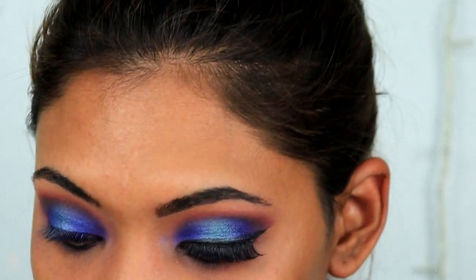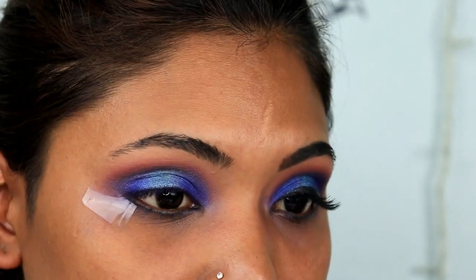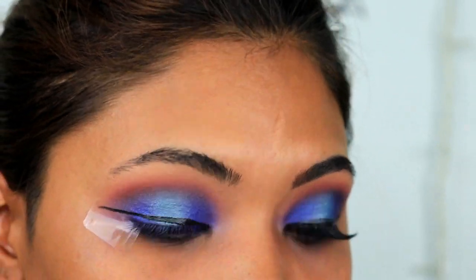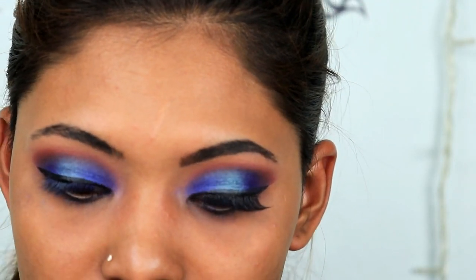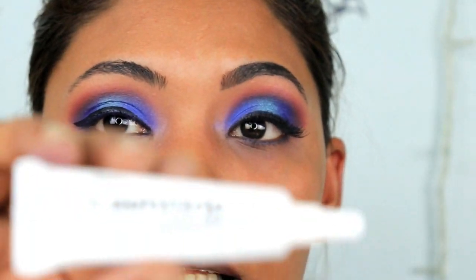For eyeliner I'm going in with the Essence Liquid Ink waterproof eyeliner. I'm not the best with eyeliner, so I'm very careful with the tip — I don't want even the tiniest mistake to ruin the eye look. Then going in with lashes — I'm using the Adele 120 Demi Black lashes with Adele Lash Grip glue.